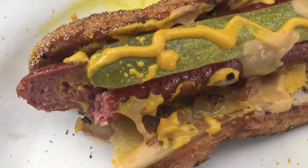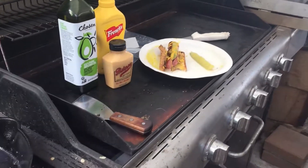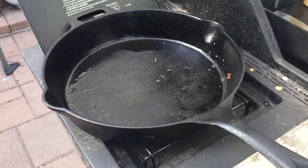Delicious — unreal Polish dog. Quick and easy, made on the outdoor patio on a flat top cast iron pan.